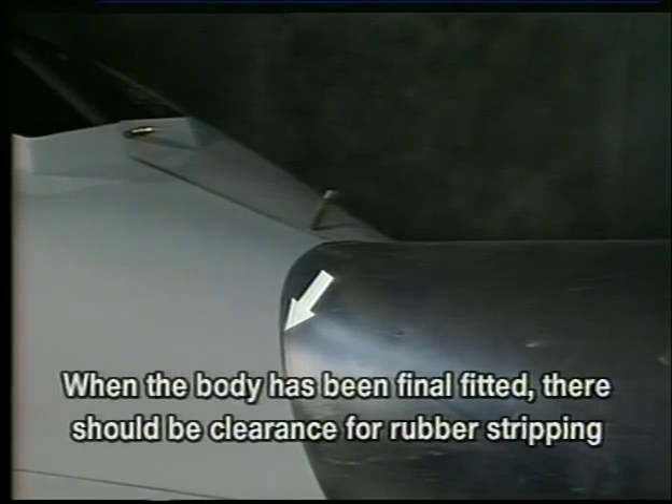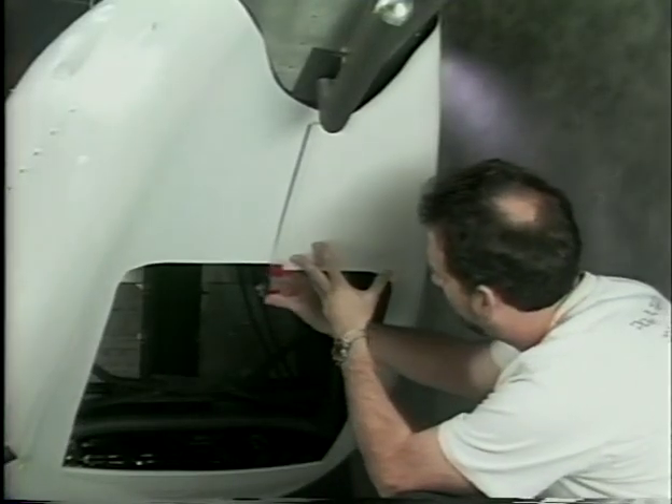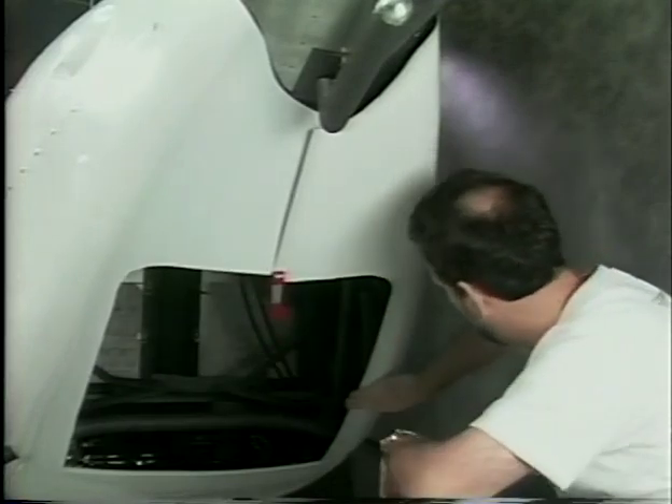When the body has been final fitted, there should be enough clearance around the tail boom for the weather stripping that will be glued in place. Do not fasten the bottom overlap yet. This will be trimmed later when the radiator is installed.